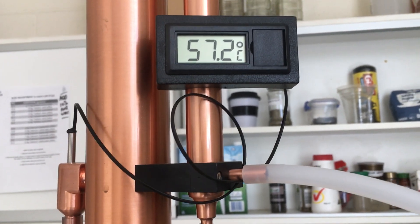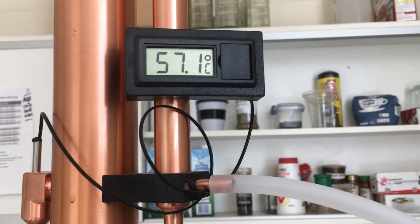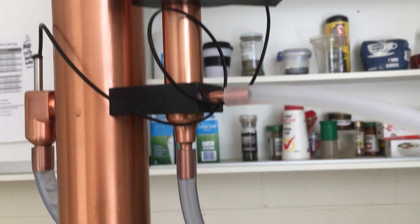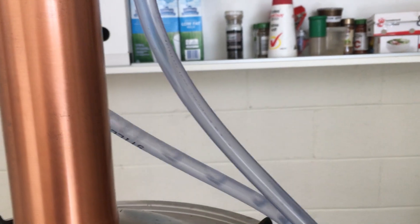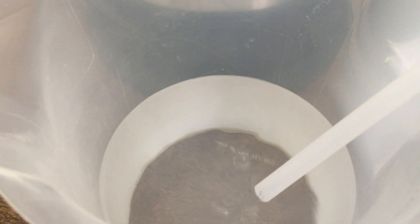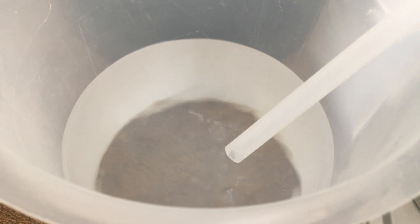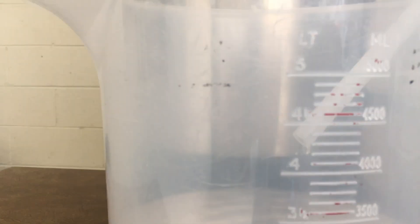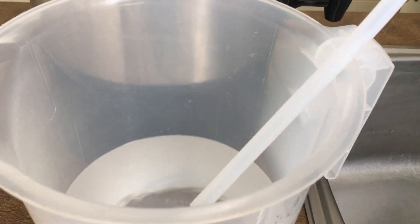Hi, it's Hamish from Australian Home Brewing, and we're nearly finished this distillation. It's reading 57.1 degrees on the copper turbo 500, and you can see the water flowing out there at a rapid rate. I'm going to go down to the jug where we're collecting it so you can see the rate it's pouring out. We've taken out about two and a half litres so far, and we've probably still got about a litre to go.